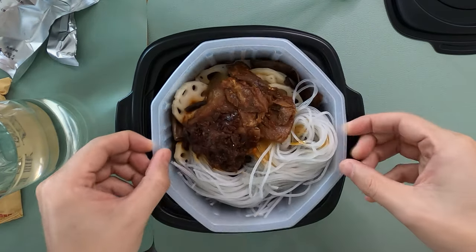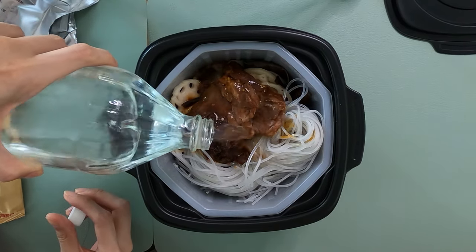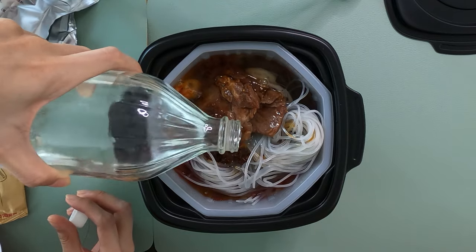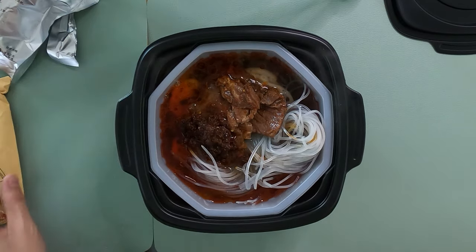We have to act fast — so we put that in here. Do we put water? Yes — until this fill line right here. Keep going, a little bit more, stop, a little bit more — and there you go. It's steaming now. Cool!